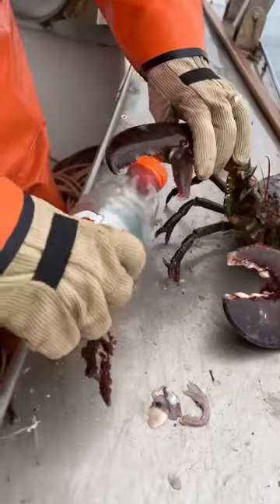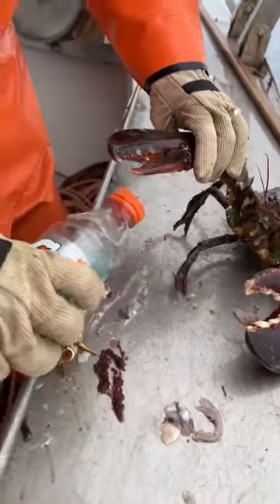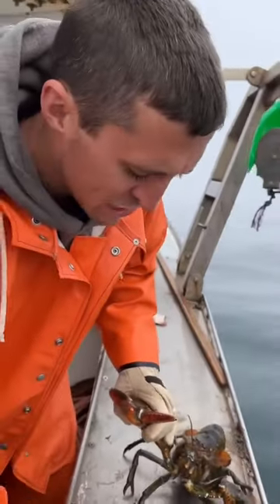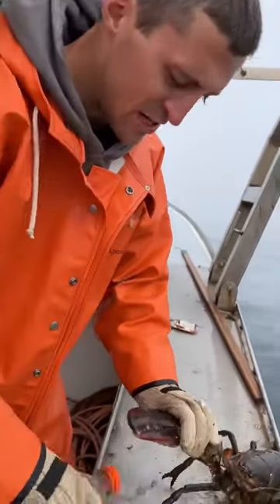The pinch claw is pretty quick, the crusher claw is pretty slow. But the crusher claw — you can see the big molars and teeth — the crusher claw is designed to crush bones and shells. The pincher claw just rips meat, rips skin, doesn't have as much power.